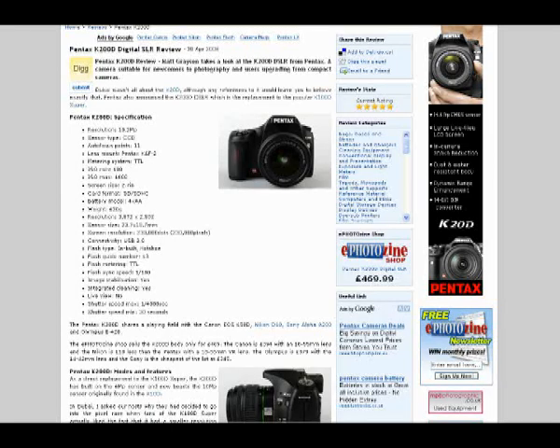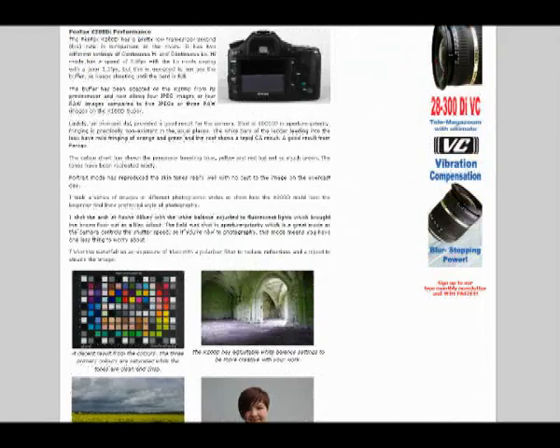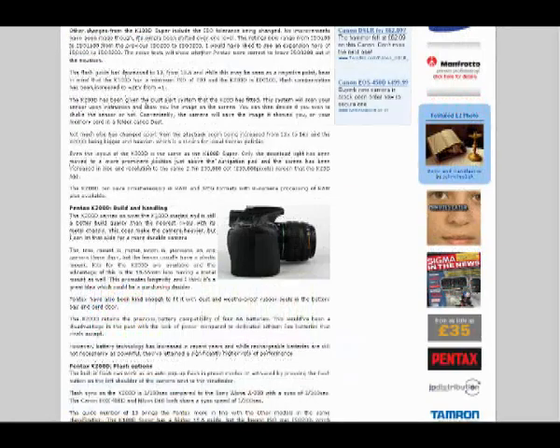If you look at the full written review on ephotozine.com, you'll see that I took a variety of images in different scenarios. It is, after all, an entry-level digital SLR, so it's got to be able to be used in a variety of situations so that you can find your niche. We're now going to go out and...